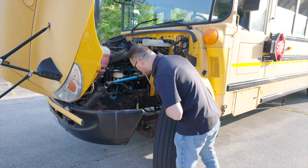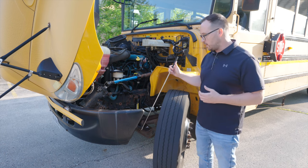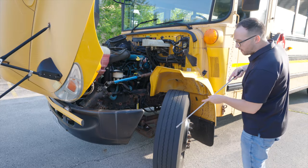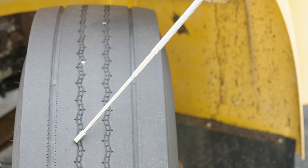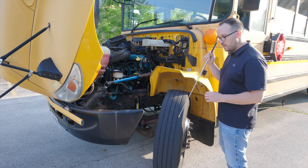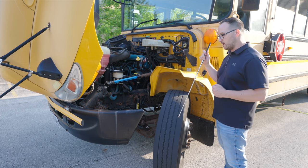Everything looks adequate to me. Now on our wheel, we're going to check our tire and our school bus's wheel on the inner wall of the tire. The tire's inner wall, it's not broken, not cracked, not cut, and not leaking any air. We're going to check our tire's tread depth. It's not broken, not cracked, no cuts, no leaks. We have to check our tread depth on our steers. There has to be a minimum of 4/32 of an inch tread depth on the steer tires.